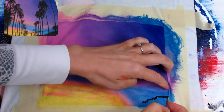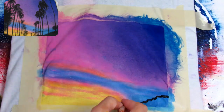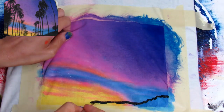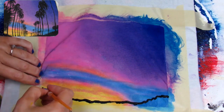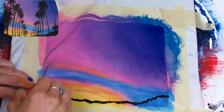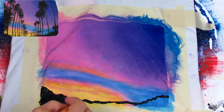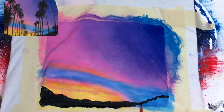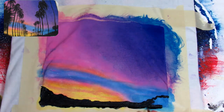Now taking our black paint and a small round brush, I am mapping out where I want the silhouette part of the painting to be. Then using that same brush, since it was a small area, I just filled it in really quickly. But if you were doing this on a bigger area, you could use a bigger round.